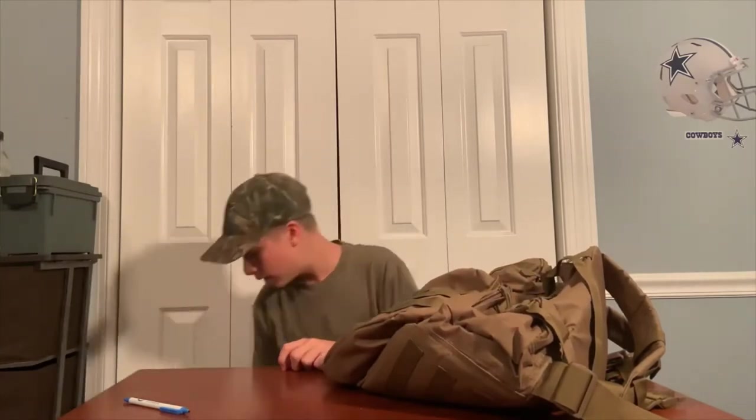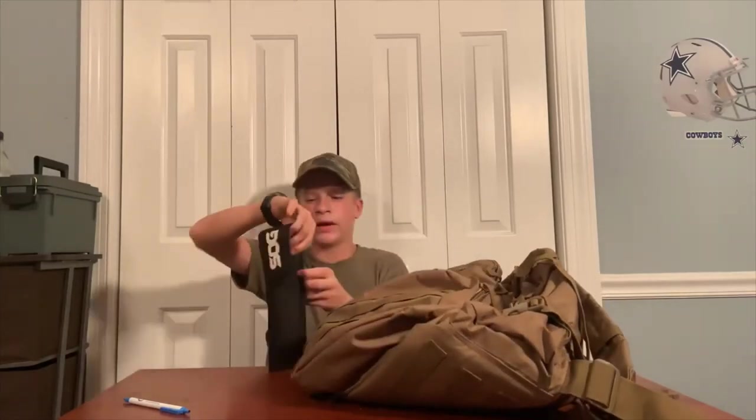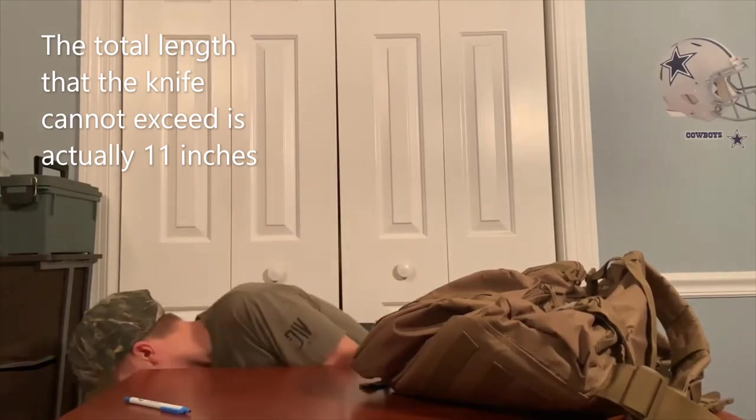Some things you cannot bring: hatchets are not allowed, and you cannot bring saws. You can bring knives — I carry this knife with me pretty much everywhere — but the blade can't exceed six inches and the knife itself can't exceed 12 inches total.